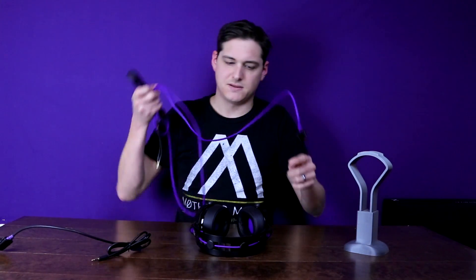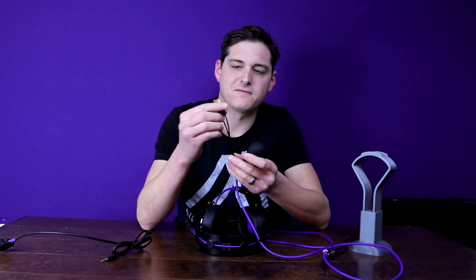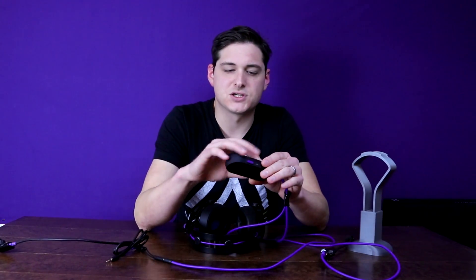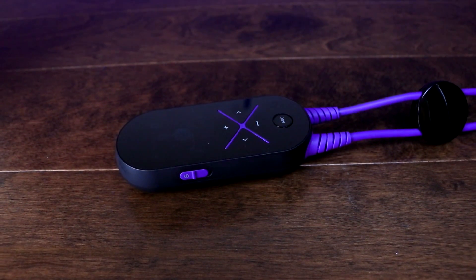The flagship version of this headset is separated from the base by the inline controller, and I have a bit of a love-hate relationship with it. It runs on double-A batteries. The reason is that to be tournament legal this headset cannot be USB — it uses the 3.5mm connection — and so you can't recharge over USB. The idea is that by having double-A batteries you just swap them out mid-tournament without needing to find a charging station. That makes sense, but the all-in-one controller is really big and bulky, even with the little clip on it.